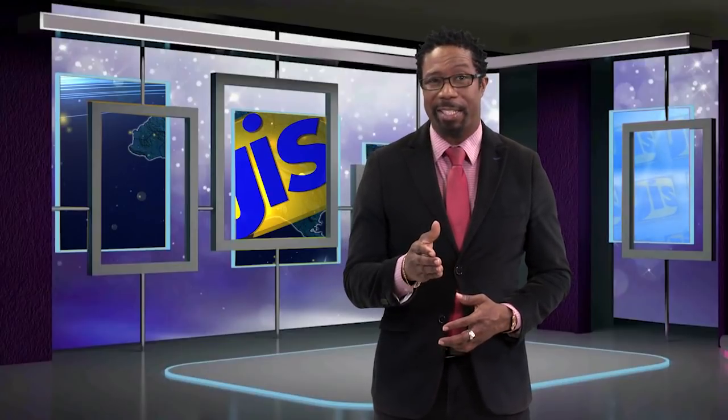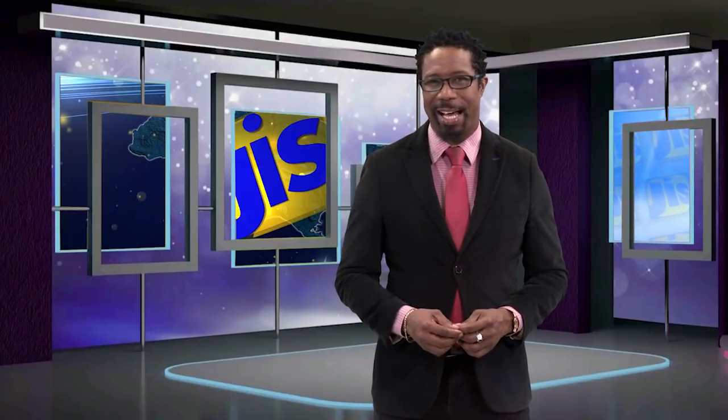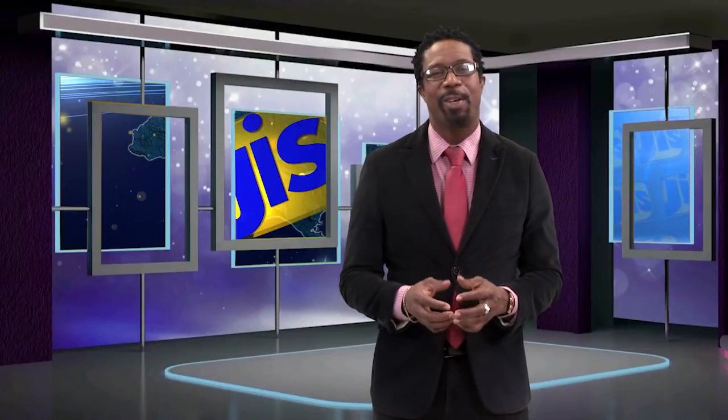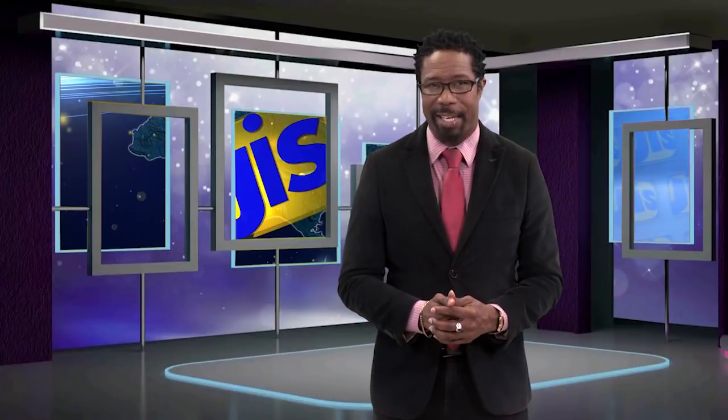Good day. Welcome to your favorite 30-minute magazine program. As we unplug negativity and connect positivity this child month, we urge you to continue to nurture your children's talents, prioritize their health and mental wellness, especially during this period. We know being home every day, all day, can be quite monotonous for all little ones. That's why we encourage you to find creative ways to keep them occupied.